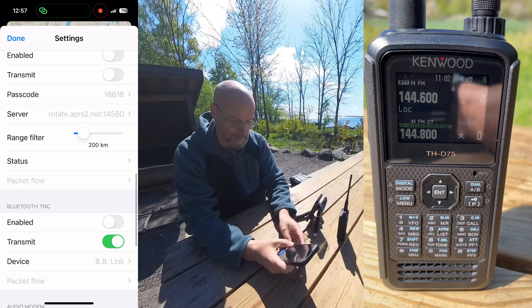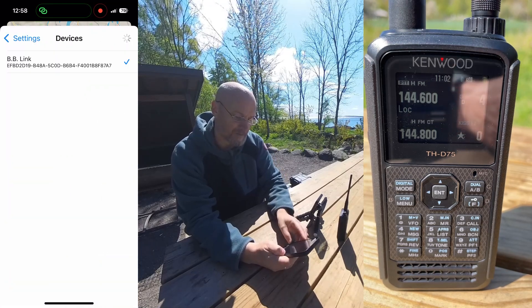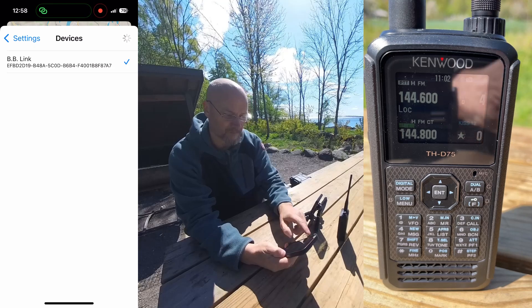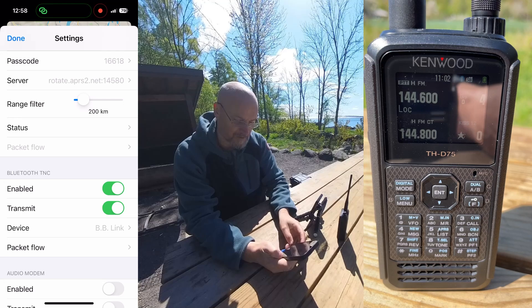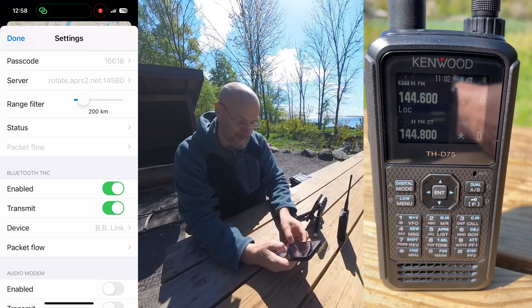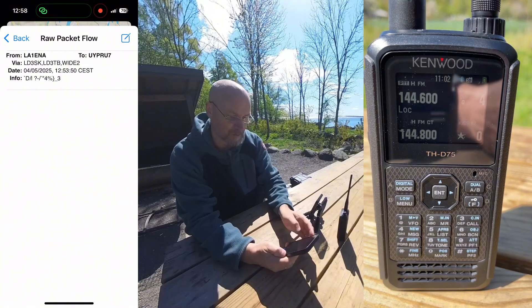We'll do that under Bluetooth TNC. We already have the BB Link configured, and we will just enable the TNC. Now we should be able to look at the packet flow, and already we can see we've received one packet.